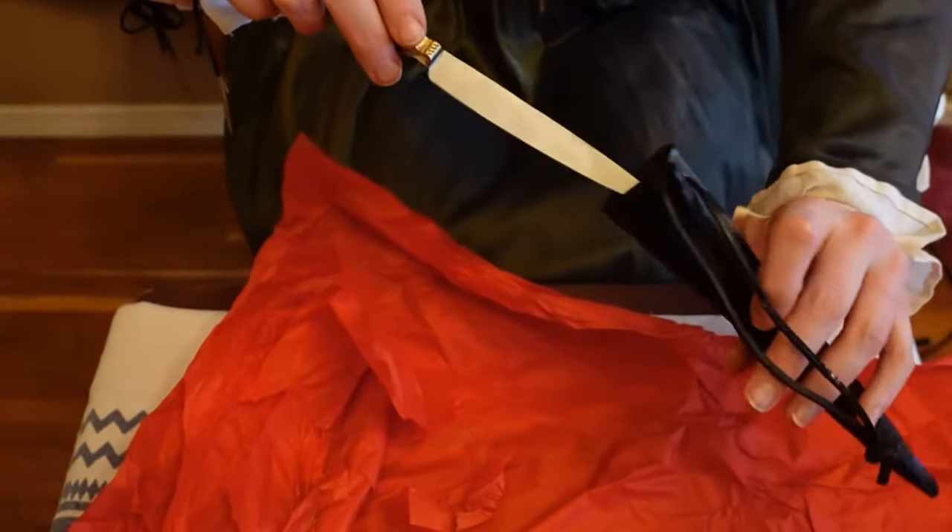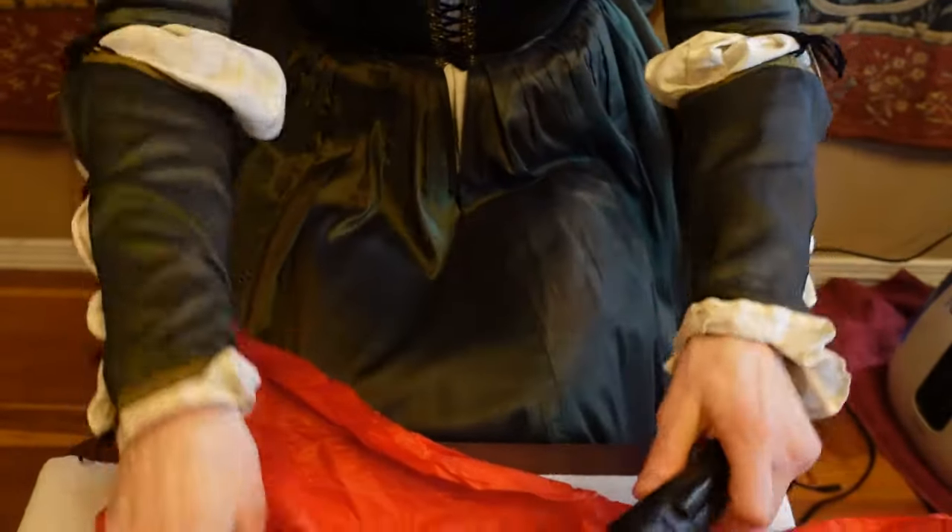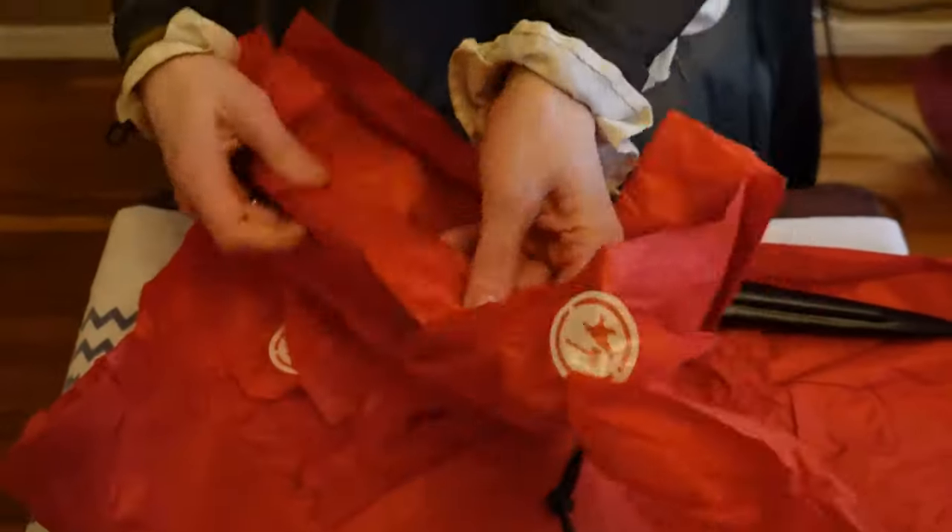So that of course will fit into this sheath like so. We've got two other spots in this sheath — let's see what goes there.